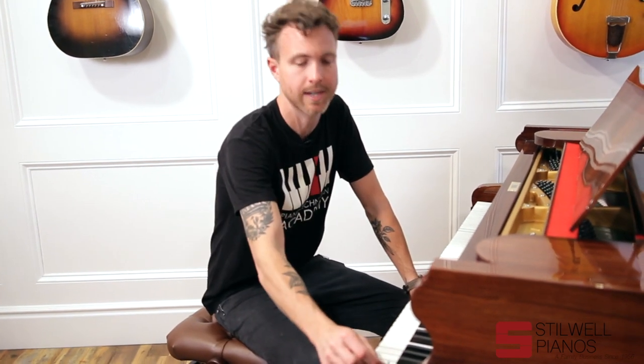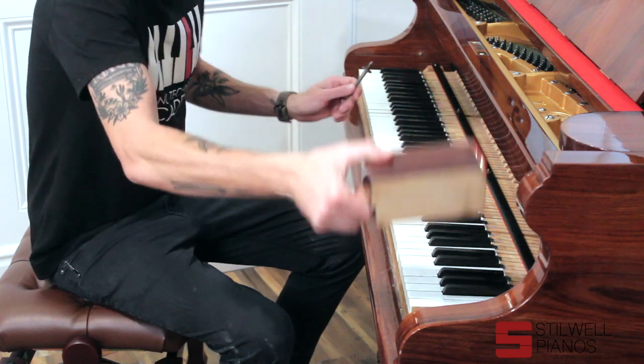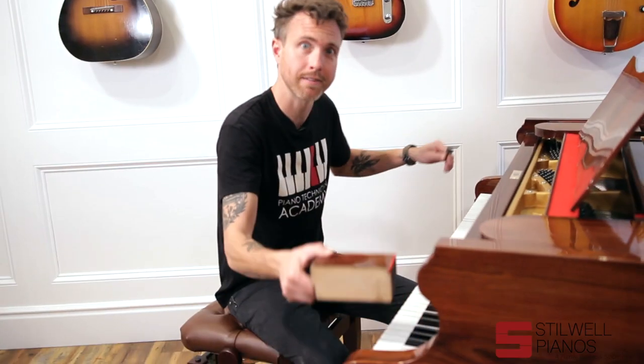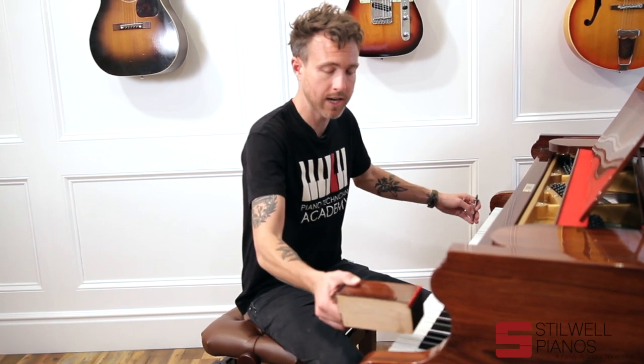Now that I've got the fall board, the key slip off, and the cheek blocks removed, I wanted to show you something really unique. This is a 100% German-made piano, and they do things a lot differently in Germany than here in the United States. One thing I noticed is the way they install the cheek blocks — those blocks hold the action in place on either side of the keys.